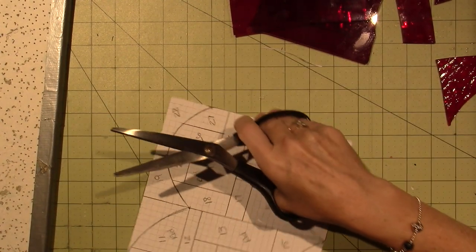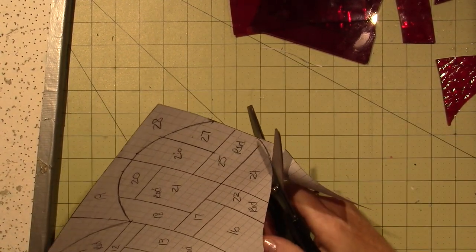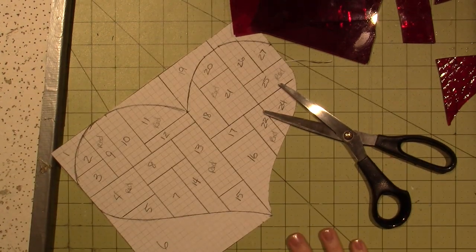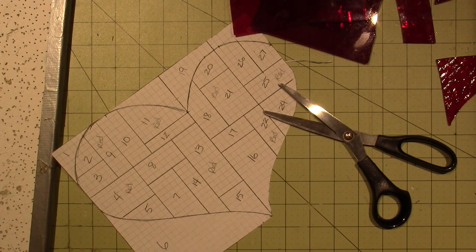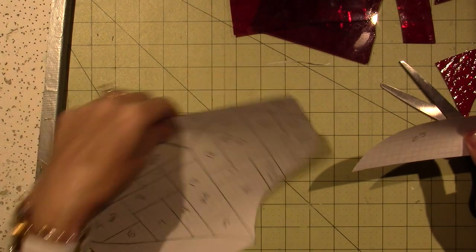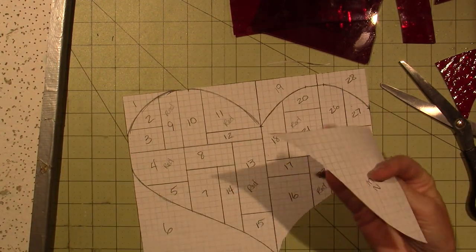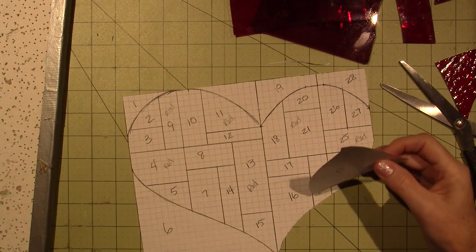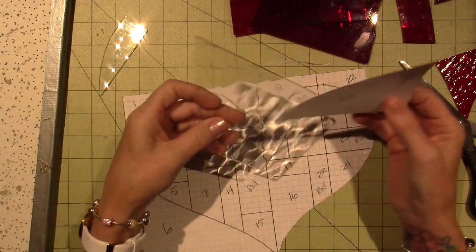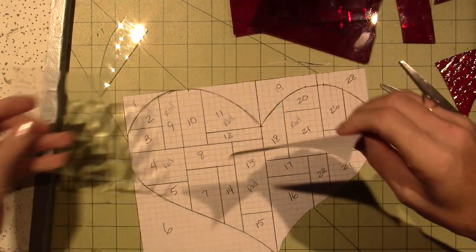Because when we connect the glass together, it's going to need some room for the tape — the copper foil tape that I put on. So that's the idea. I'll do it in bits and pieces. I'm wondering if I might take you down to the basement to show you the process.